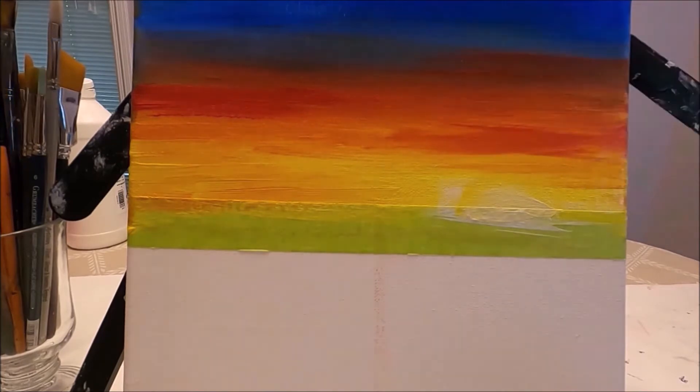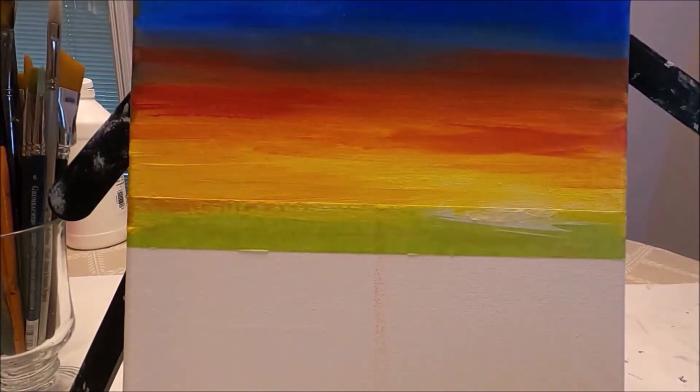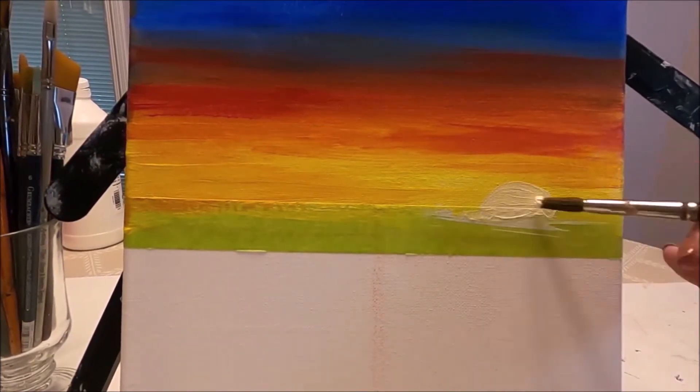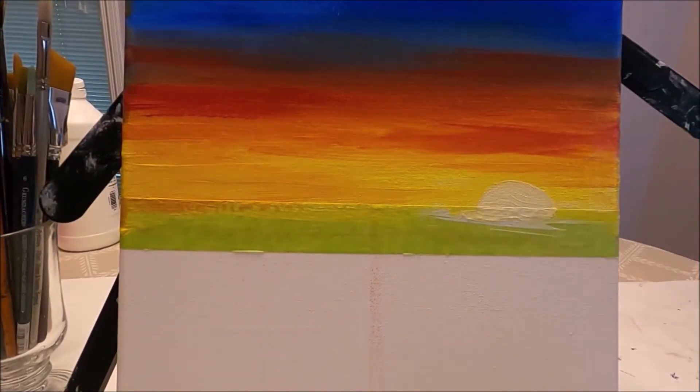I'm testing this paint and I'm going to attach a link to the review once I upload that video. So I'm using a white from a different set to create the bright white sun that I want for this painting.